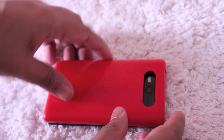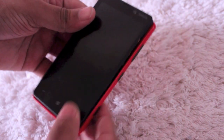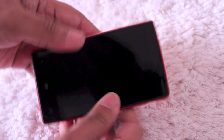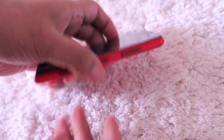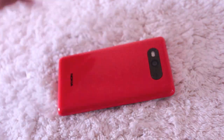So then you can just put your new case on and kind of slide it in there a little bit. Go along the length and it snapped back right there. So yeah it's pretty easy — takes a little while to get the hang of it but that's about it.